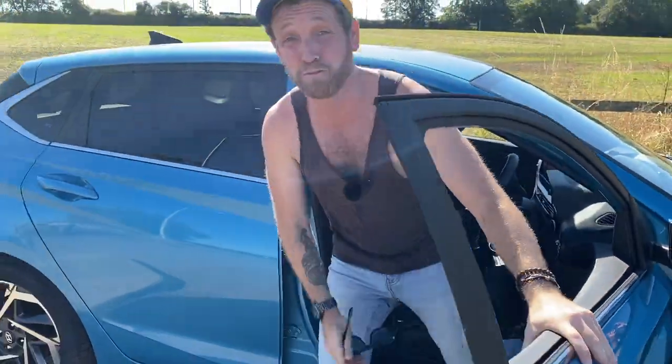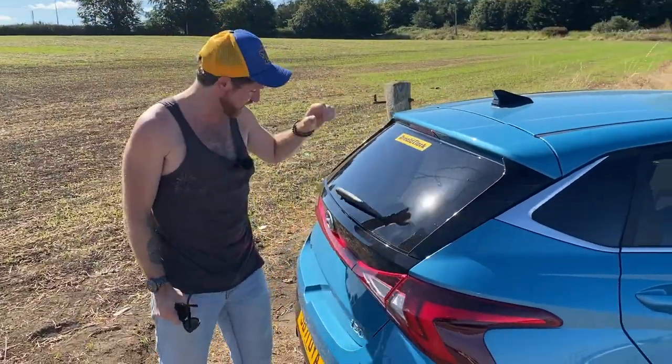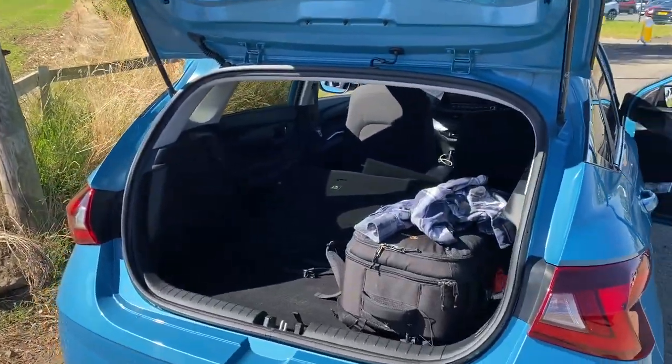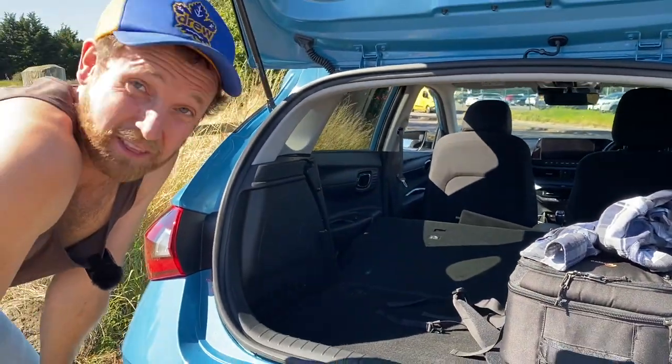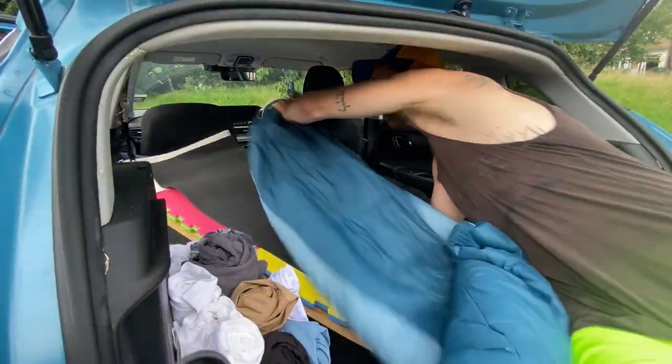I just hired this vehicle from Arnold Clark, and I'm going to live out of it for the next 12 days touring all over England, seeing cities like Liverpool, Manchester, and Birmingham whilst sleeping and living in this tiny space. Here's how I turned my hired car into a camper to visit the UK.